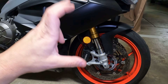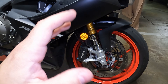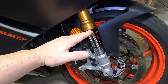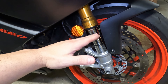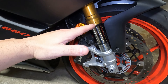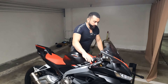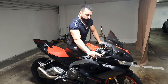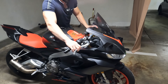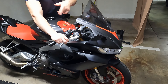Now adjust rebound. When you fully compress the fork and release it, it should return to its resting position and stay there — no bounce. You want: compress, return, stop. Not: compress, return, bounce back. To test, grab the handlebars, apply the front brake, compress the fork fully, then release and let it return on its own without interfering.